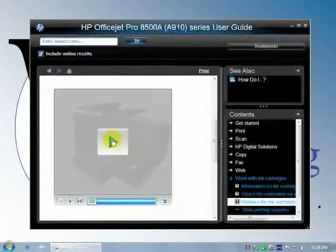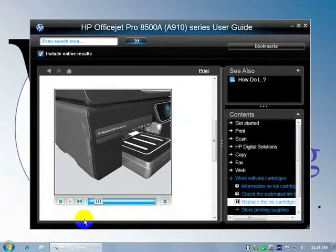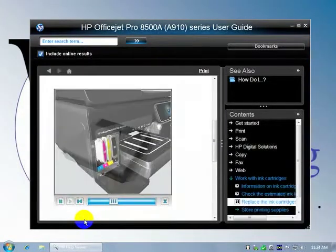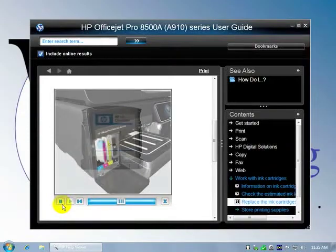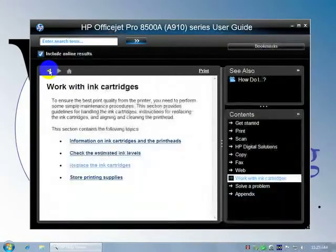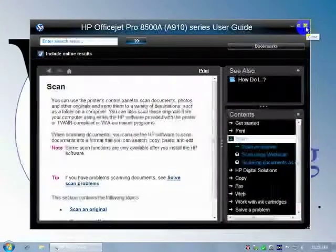There's a built-in video here that shows you how to pop open the cover. I mean, that doesn't get much better than that. Let's look at some other topics here — scan, for instance. Basically, this has got a lot of good information in it.